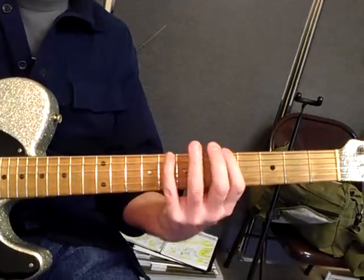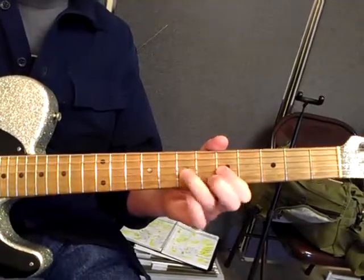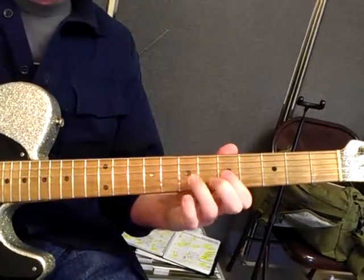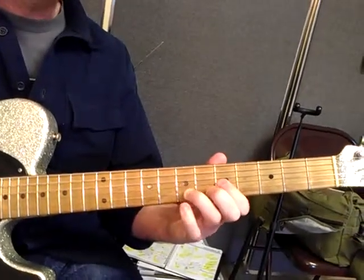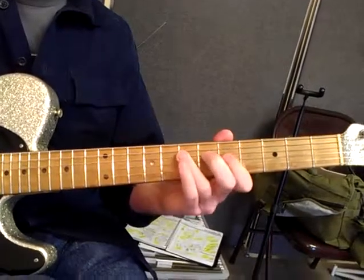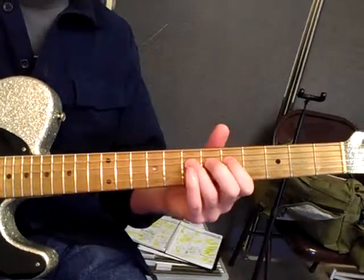That's always a hammer-on into a pull-off — hammer, hammer, hammer, pull. You can do hammer-pull combinations: a hammer-on walk-up with a pull-off walk-down. That's a trill, which is a steady hammer-on pull-off done quickly.